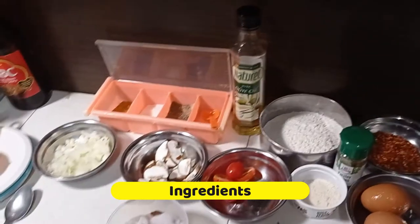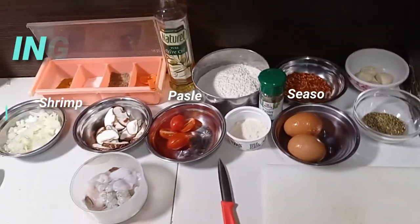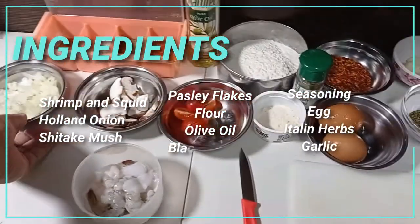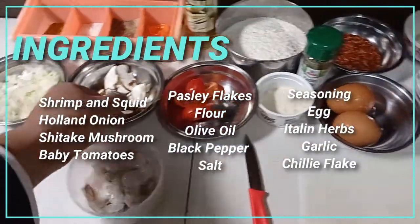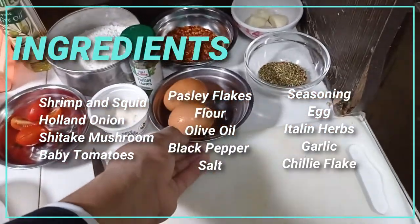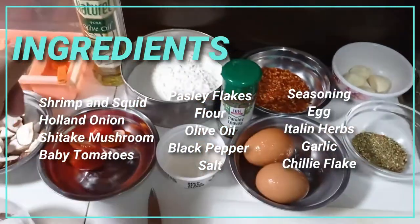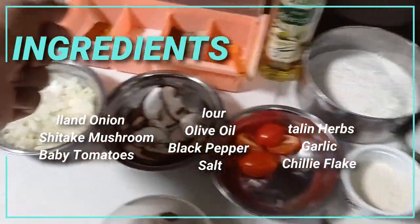So these are the ingredients I'm using for making pasta aglio oleo. We have shrimp and also squid, Holland onion, shiitake mushroom, tomato cherry, seasoning, two eggs, Italian herb, garlic, chili flakes, parsley leaf, flour, olive oil, black pepper, and also salt.